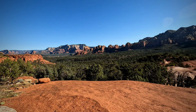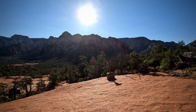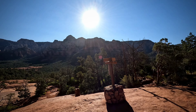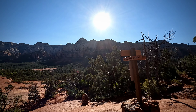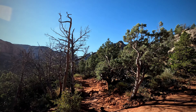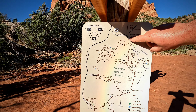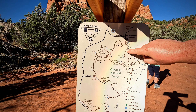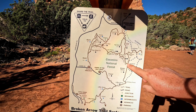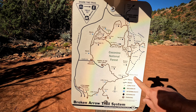It would have been nice to know before we got on there, but anyway we're back to the Broken Arrow Trail. This will be the last little leg to the Chicken Point Overlook. So up to this point, we started at the Broken Arrow Trailhead, came down, took the Twin Buttes, then High on the Hog. Now we're back on Broken Arrow — about a half mile to Chicken Point.